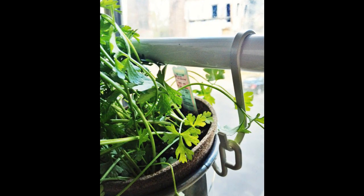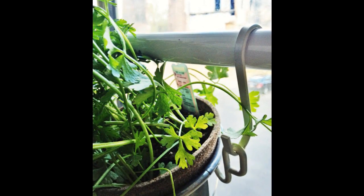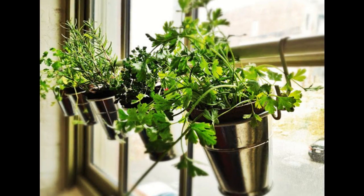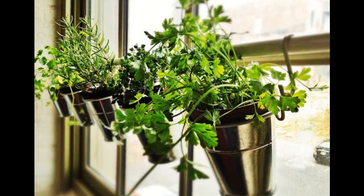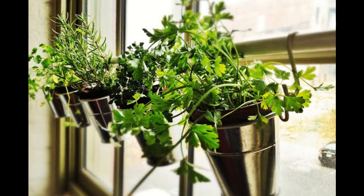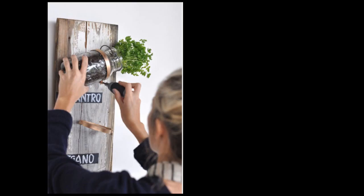Tip 9: Hang living herbs over the sink for easy access. An IKEA barn hook system means you can have living herbs instead of dried ones. Materials: a shower curtain rod, Fintorp cutlery caddy, and S-hooks. Step 1: Purchase supplies including small pots of plants. Step 2: Spray paint hooks and caddy holder to match the color of the curtain rod. Step 3: Assemble. More detail in the info area.